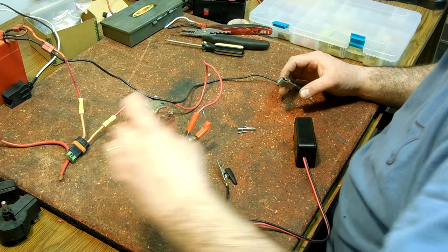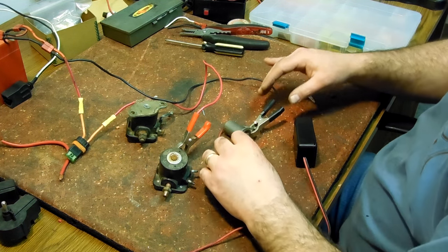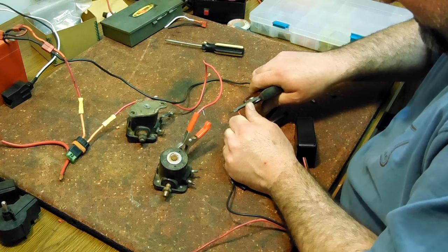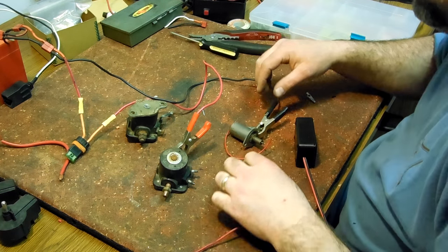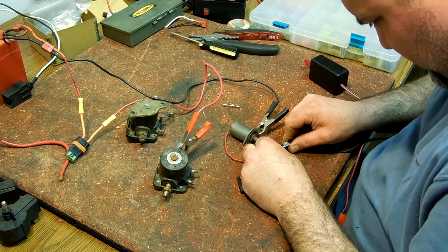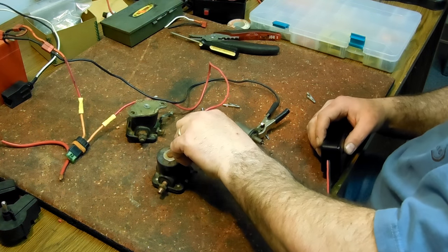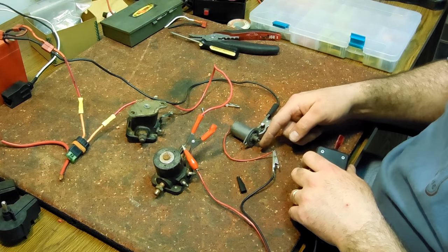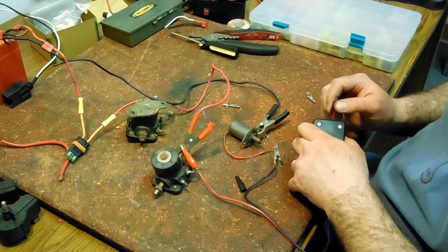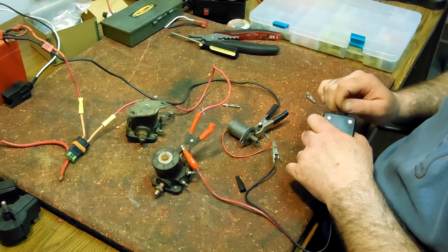Now if we want to test this kind of solenoid — like a choke solenoid — we test this one a little bit differently. We're going to put the negative right on the solenoid itself, and strip a little bit of wire off here — the size is super tiny. Then we'll use our switch again, hooking it up to this little bit of wire sticking out here and then to our negative. See it moves — it's good.